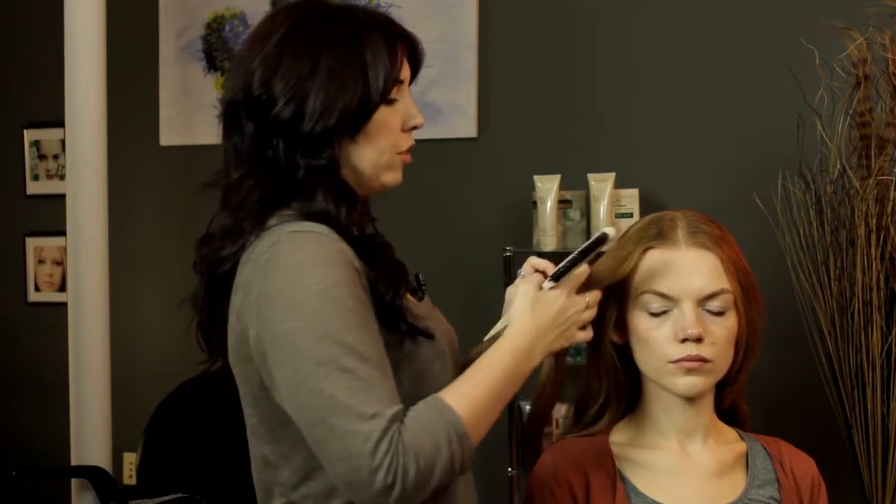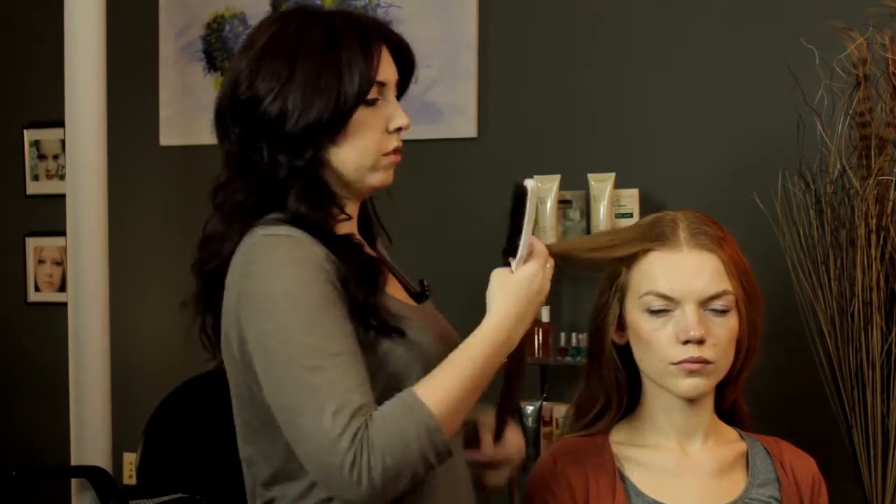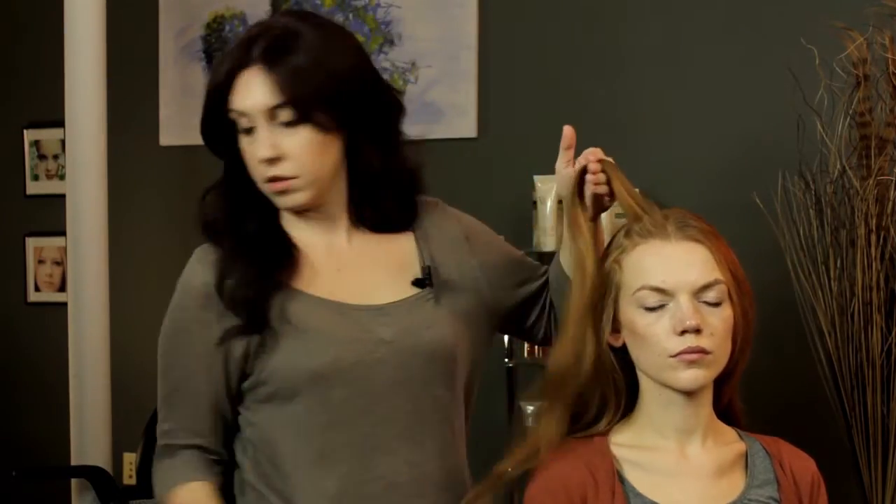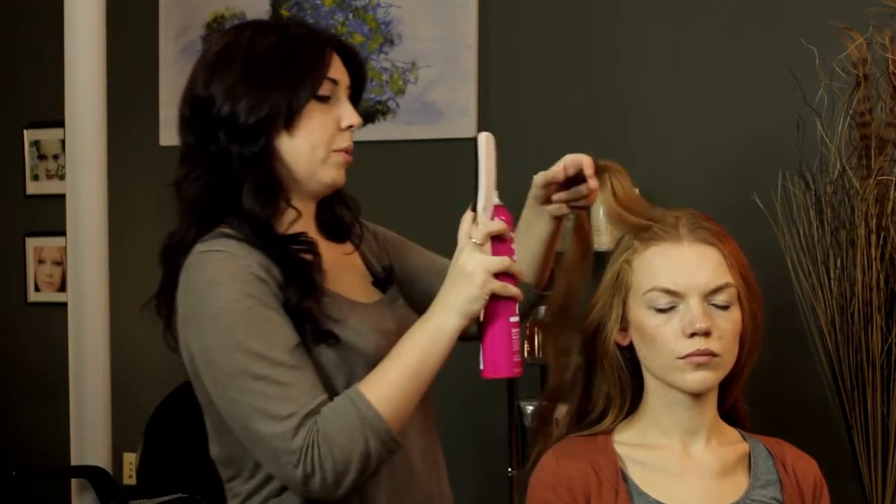Hilary Duff also likes to have a lot of volume around her face. So after you do the sections, before you brush them out, you're going to go in and spray the roots with a little bit of hairspray.